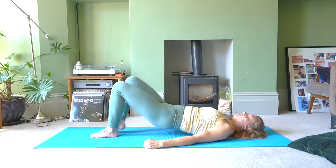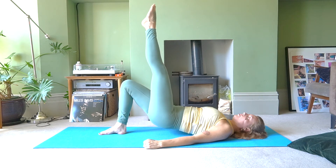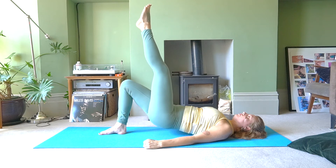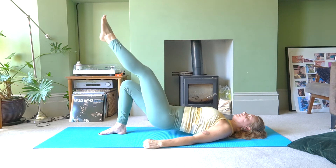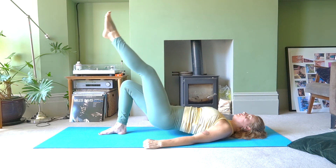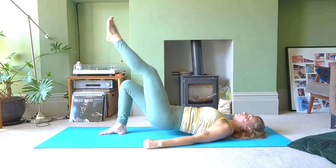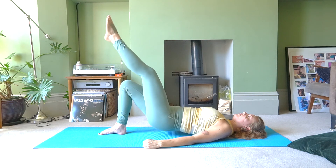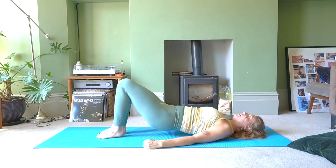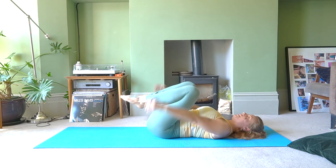Lift your hips a little bit more, then lower the foot down and switch legs. Left leg up, back of the leg nice and straight, point your toes. Breath in, breath out — circle for one, two, three, four, five. Go the other way: five, four, three, two, one. Lift your hips a little bit more, bend that knee, and slowly lower the spine back down. Hug those knees to your chest.